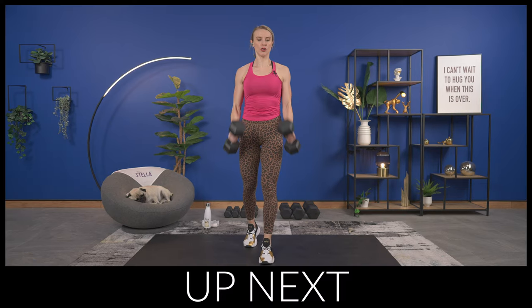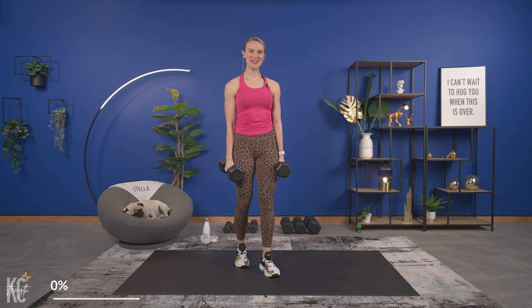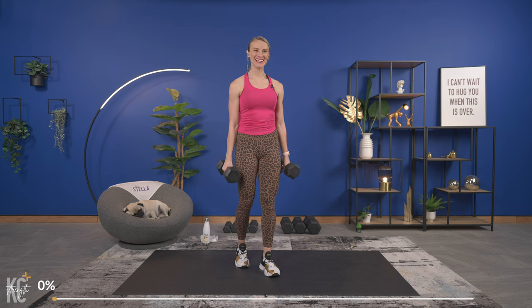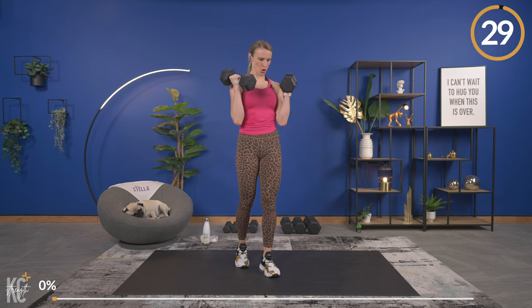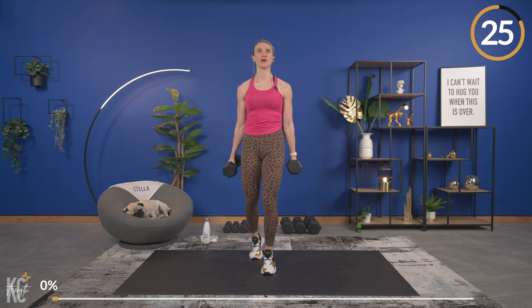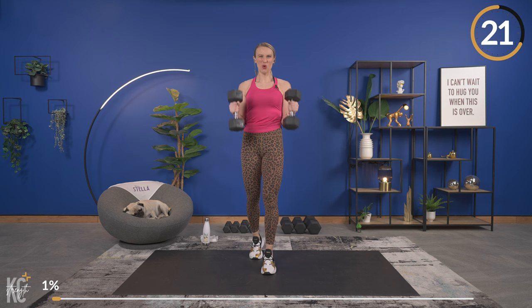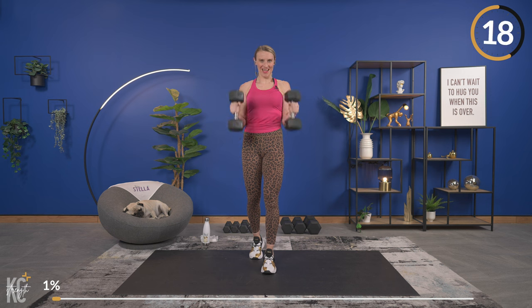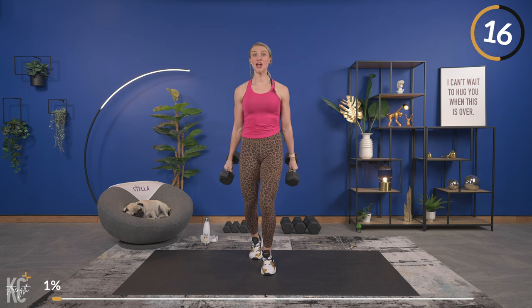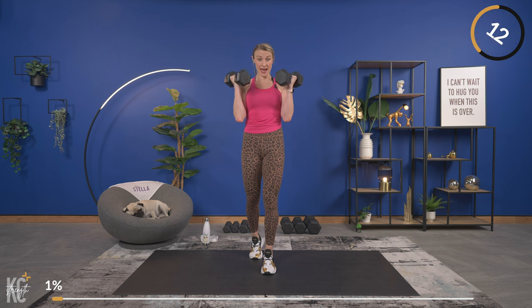Our very first exercise is a hammer curl, so grab your dumbbells. Getting into position — shoulders roll down and away from your ears, slight bend in your knees. Keep your arms in nice and close, head up, shoulders down away from your ears, keeping your core engaged. Squeeze. Each exercise is going to go by super fast — supersets, we go right into the next exercise without taking a break.